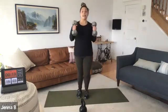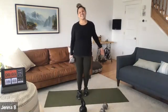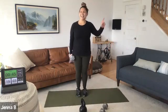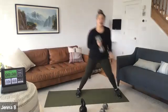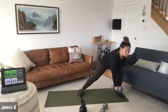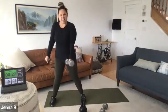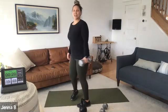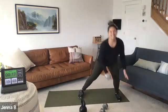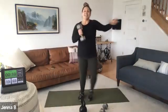Grab your weights — single or double. Lateral lunge, bicep curl, alternating. Five seconds — that 15-second transition is good. Ready, here we go. Lateral, center. If you're using a single weight, switch arms — a little bit of coordination. Switch center, switch center. If you're rocking double weight, make sure that hip is doing the work. Two of 16, 10 seconds to go. Next one's going to be on the floor.